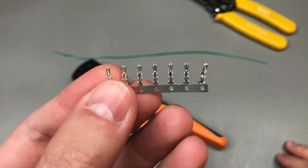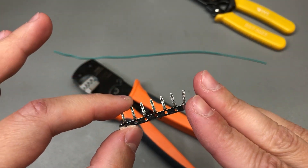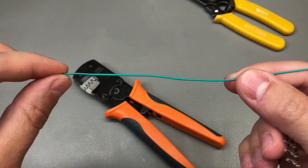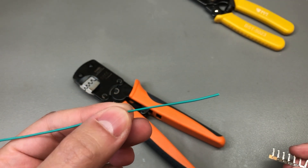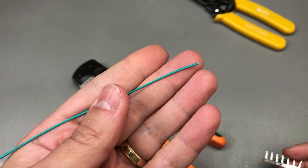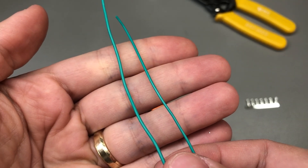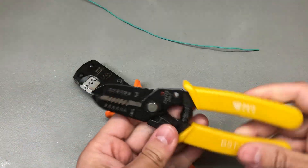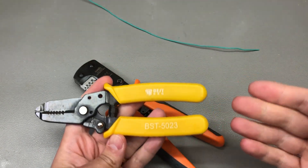Now time for some crimping. I have here some JST PH crimps and connectors — these are 2.0mm pitch connectors, pretty small crimps but not the smallest I need, and I'm going to be using some 30 AWG wire for this test. Be aware that the wire insulation thickness is an important factor here, so if you plan to use silicone wire which typically has thicker insulation, you will most certainly be forced to switch to the next available die size on the chart. Here for example you can see two AWG30 wires where the one on the left is silicone and the one on the right is PVC, and there's a clear difference in insulation thickness. You will also need some kind of wire stripping tool and there will be some trial and error for getting the correct stripping length for a particular type of connector.